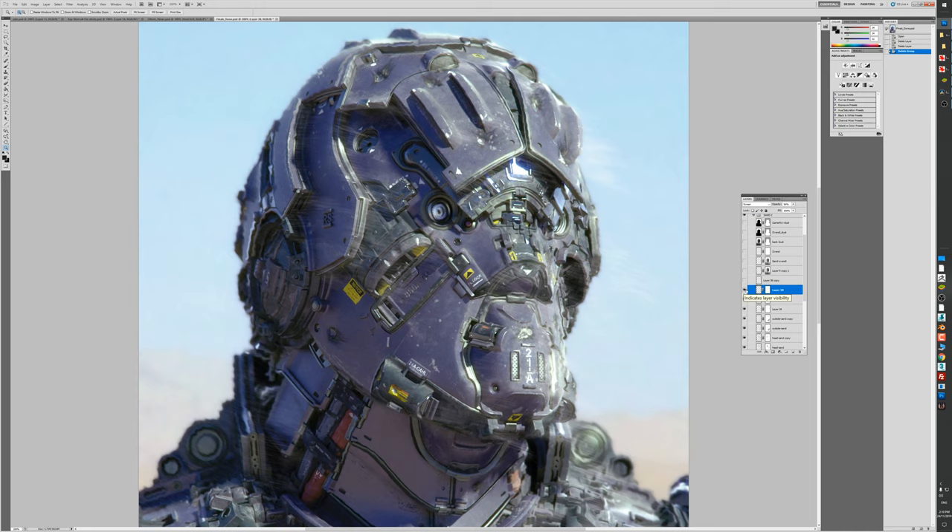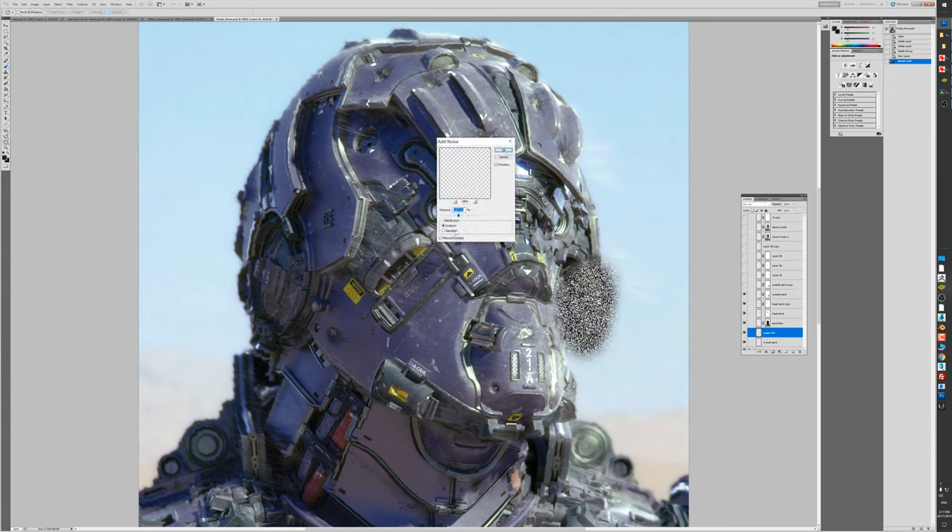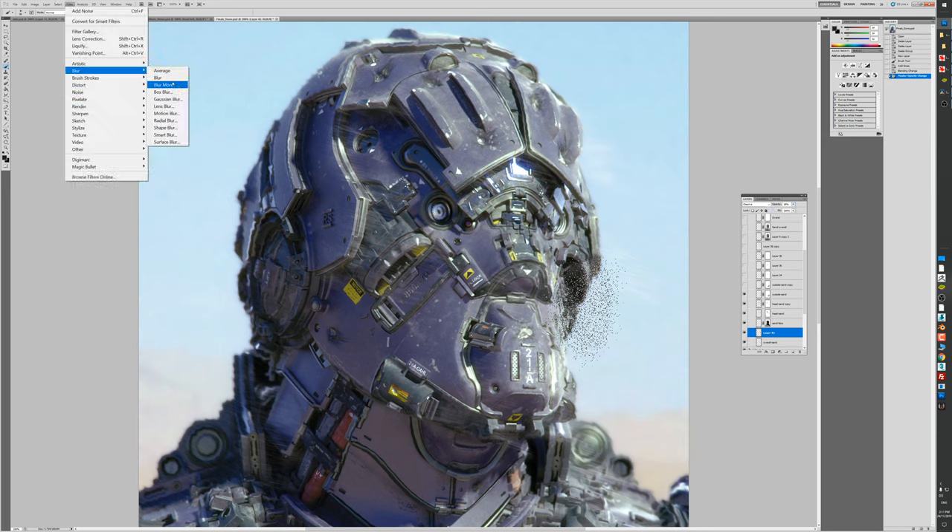You can't really go wrong when you build things up in layers - things tend to work better when you build up in layers, if you have a good understanding of how things interact with the world. You can see I've got certain sand effects hitting different parts, and I'll paint each one. The overall sand effect, then sand on the face, sand on the head, the outside sand - these are just the layers I did at the time. The way I did the sand effects was to get a material, make a new layer, add a noise to it, then set it to dissolve in Photoshop.